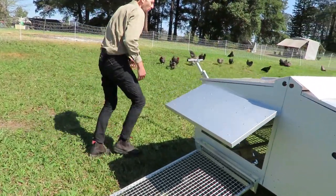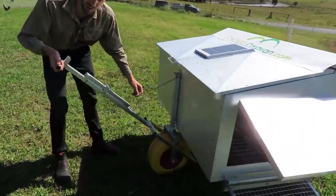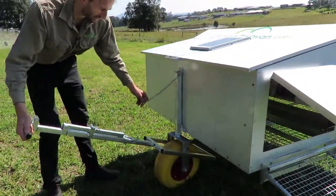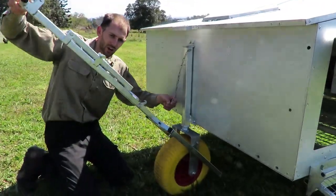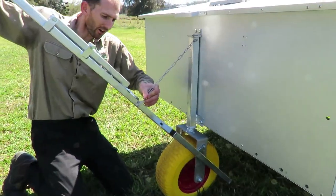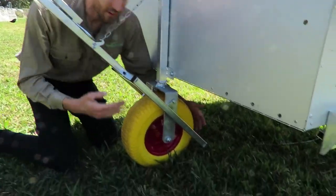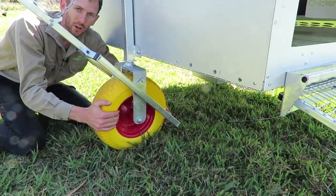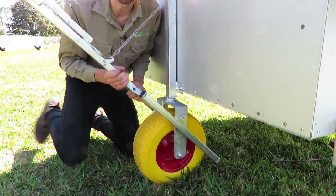Come around the front — this is the tow handle to tow the Chicken Caravan around. When you're parked up, you just lift that tow handle up, put the chain on, and that acts as a brake. There's a brake on the bottom of the Chicken Caravan 30, so it's going nowhere — it's got a built-in brake.